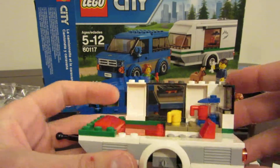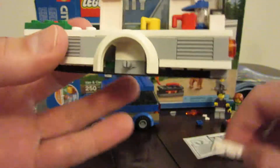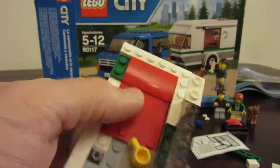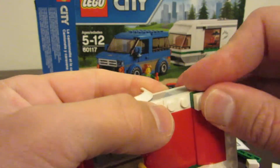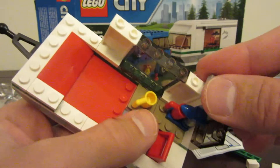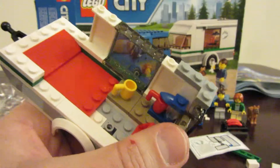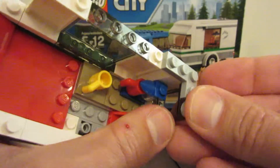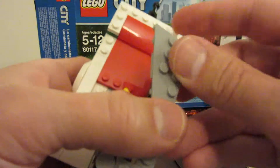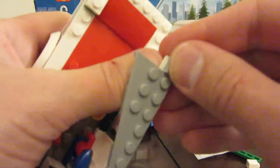Next we'll take a white piece, putting it on there, and two little side pieces — one going there and the other going there. We take two gray pieces: one goes like that and one goes like that. Then we've got a gray round piece — stick it on the end like that. We take this triangle piece going like that, and this piece goes there.